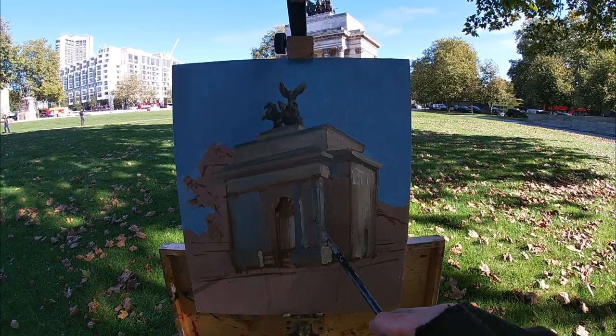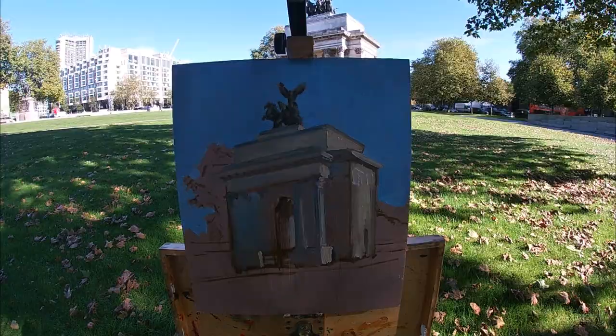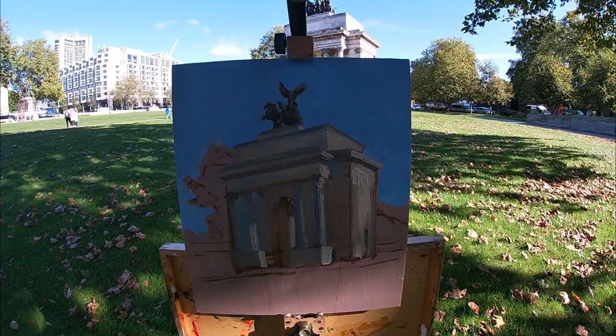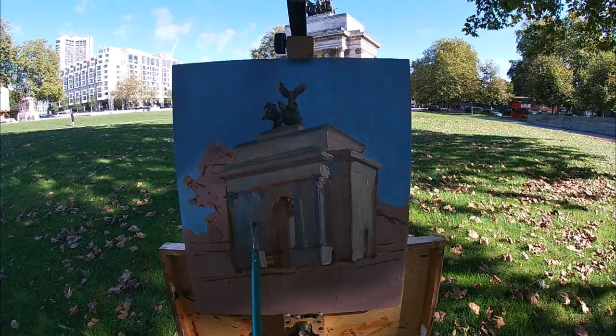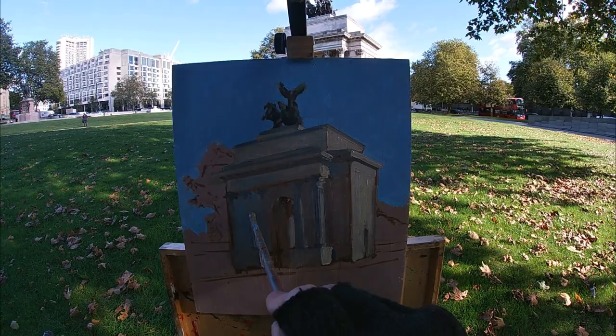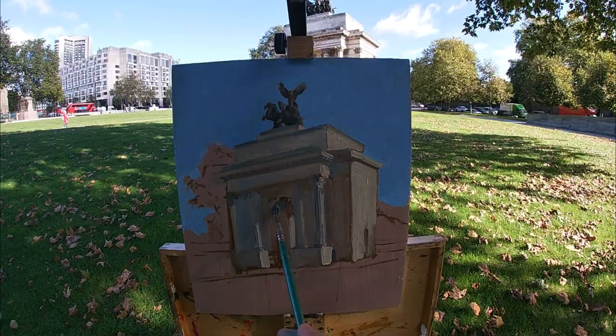The Wellington Arch was built between 1825 and 1827 and was originally intended as an outer entrance to Buckingham Palace. It was deconstructed and moved to the spot where it stands today in the 1880s, and it's had a few different practical uses over its history. For example, the left side of the arch served as a ventilation shaft for the Piccadilly road tunnel which runs completely underneath the monument. In the 1950s it was also used as a police station — London's smallest. Of course, it also serves as a memorial celebrating the Duke of Wellington's victory over Napoleon at the Battle of Waterloo.